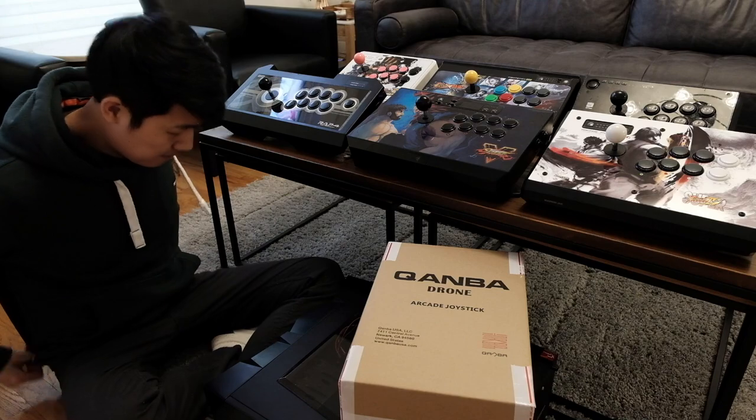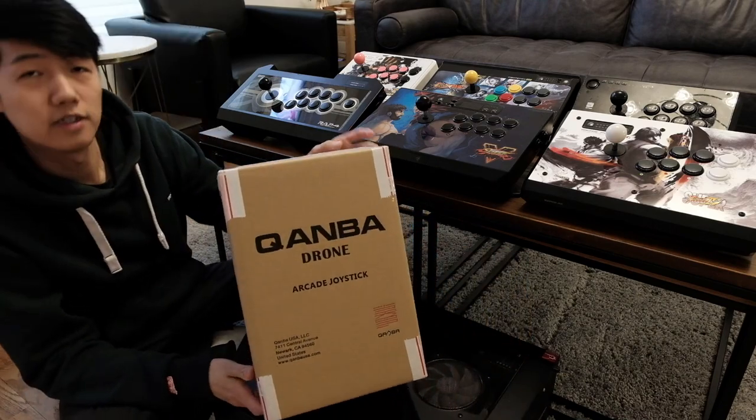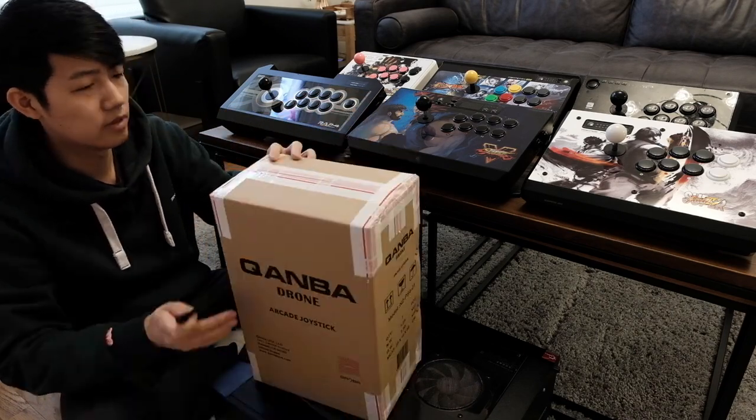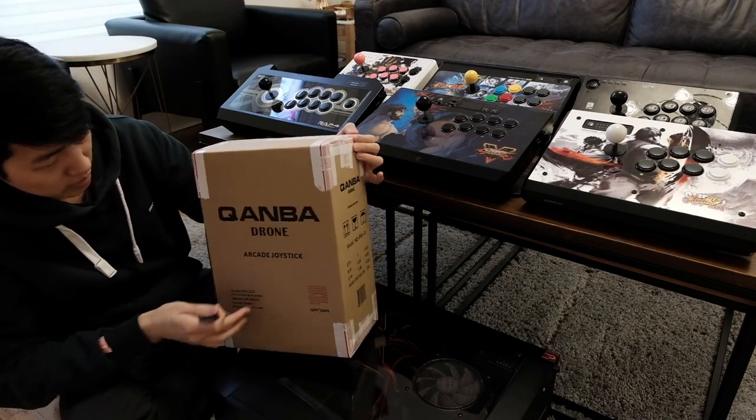Welcome back guys, this is going to be the Kwanba drone review video. Let's begin. It has the Kwanba drone security tape over it.